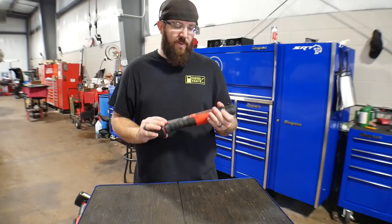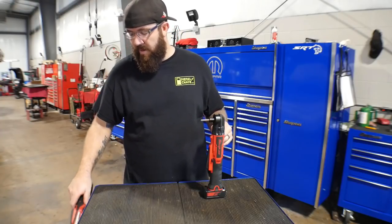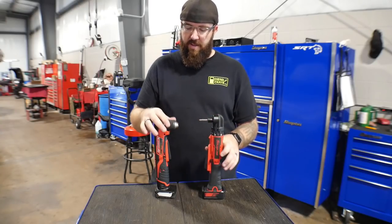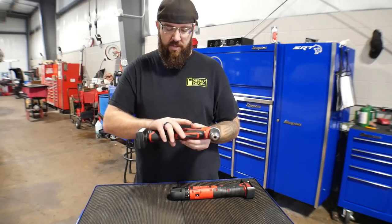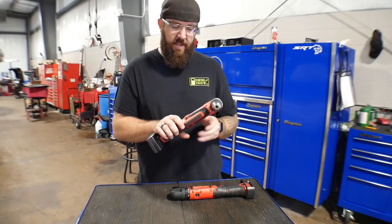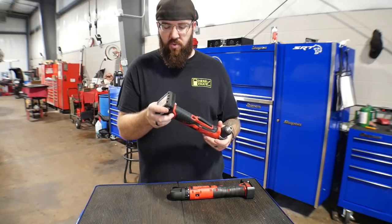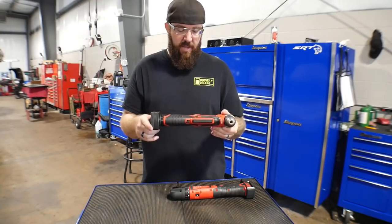Snap-on was a little bit slow to get into the game of these right angle drills. For comparison, I brought along my Milwaukee right angle screw gun today to give you guys a look at the differences. A couple of months ago, Snap-on did come out with the chucked head that compares to the M12 Milwaukee. The Milwaukee one has been out for about a year and a half to two years, and I've been using it off and on for that amount of time. The RPM rate on the Milwaukee is right around 800 RPM. It uses the M12 line 12-volt battery, and I've been using the 6 amp hour battery to get a little bit more longevity out of the system.